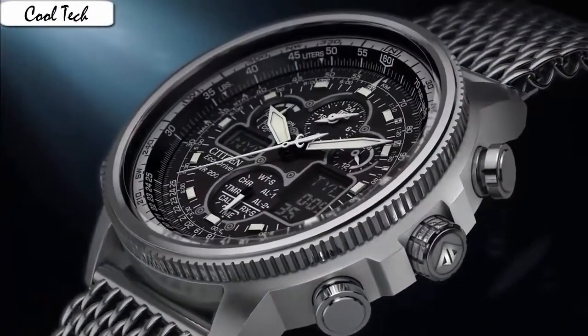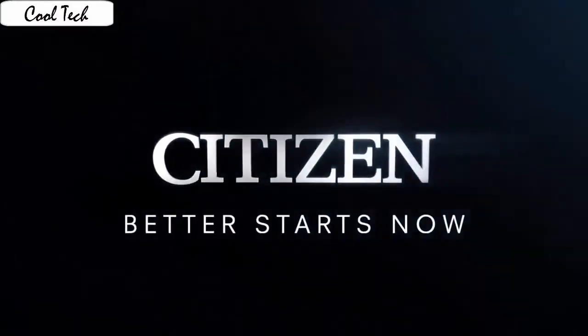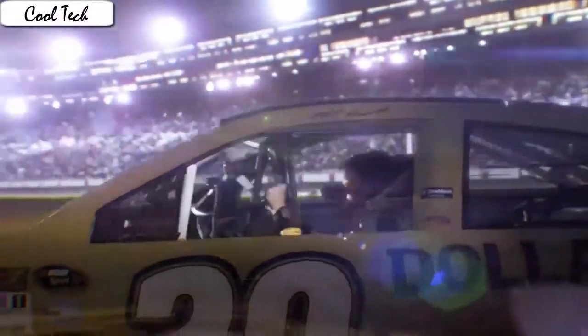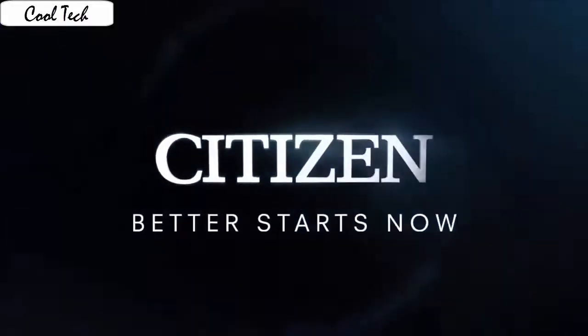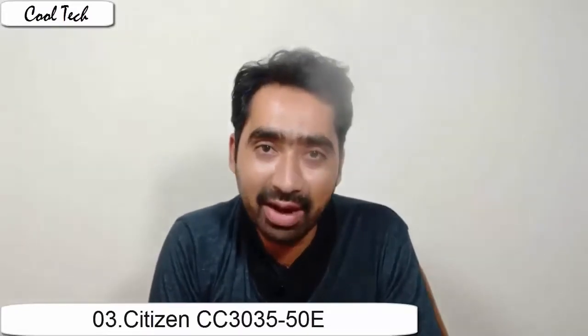Case material: Standard steel. Case diameter: 48mm. Case thickness: 30mm. Band material: Polyurethane. Band neck: 10.5 inches. Band width: 23mm. Band color: Black. Dial color: Black. Bezel material: Standard steel. Bezel function: Slide rule calendar. Item weight: 4 ounces. Movement: Japanese Quartz. Water resistant depth: 600ft. The combination of radio and GPS make it a perfect time teller.